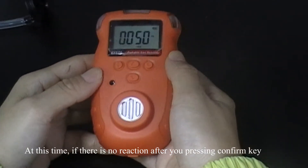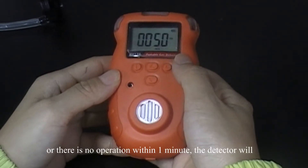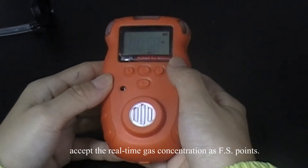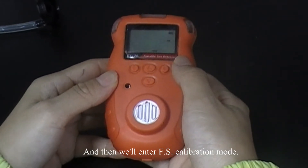At this time, if there is no reaction after you press the confirm key, or there is no operation within one minute, the detector will accept the real-time gas concentration as full-scale point, and then we will enter full-scale calibration mode.